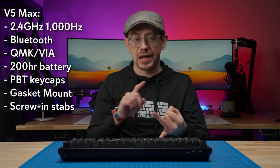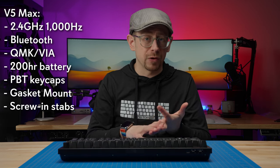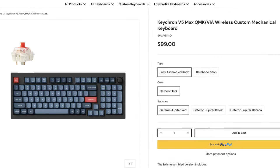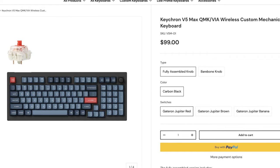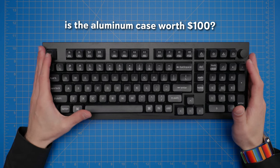The V5 Max has every feature that the Q5 Max has — 2.4GHz, Bluetooth, good battery life, PBT keycaps, screw-in stabilizers, gasket mount design, flexible typing feel, and QMK firmware with VIA compatibility. So why is it a hundred dollars cheaper? It's an all-plastic build, so it won't feel or look as premium, and it may have a slightly hollow sound. Based on testing the V1 Max, it certainly feels more like a budget or value keyboard. But since it does everything the Q Max line does, you really have to ask yourself: is the aluminum case worth a hundred dollars? It comes down to whether you want that premium feel and look.